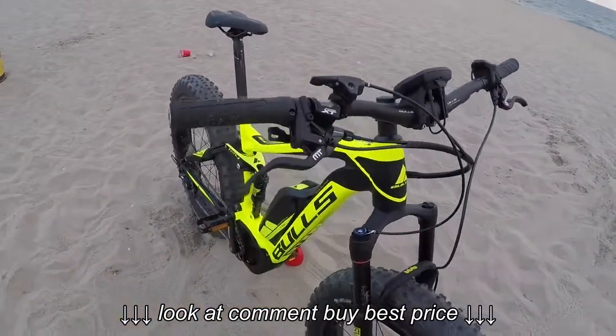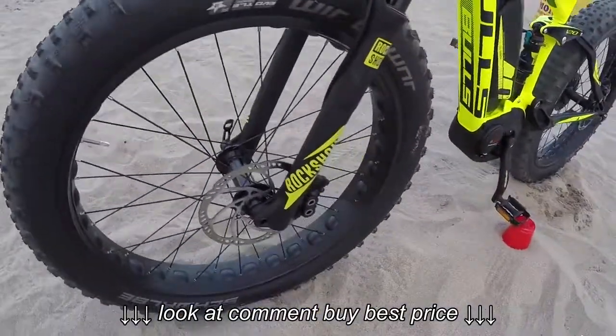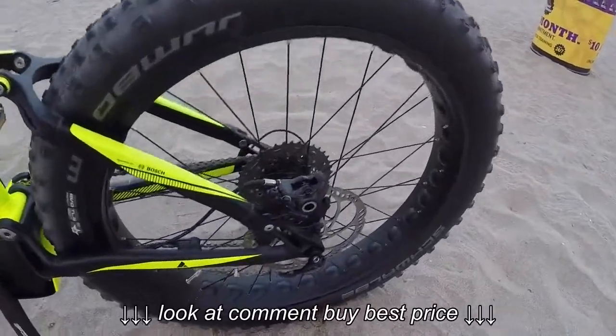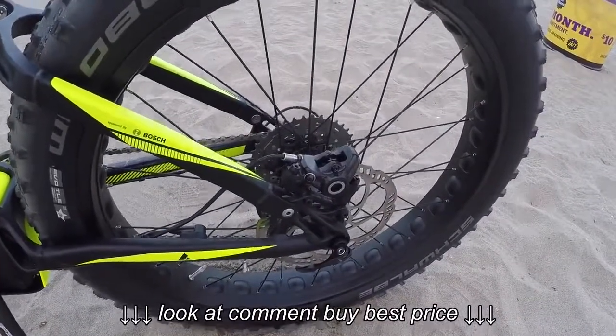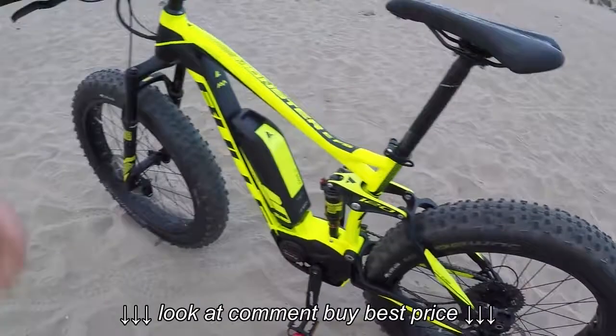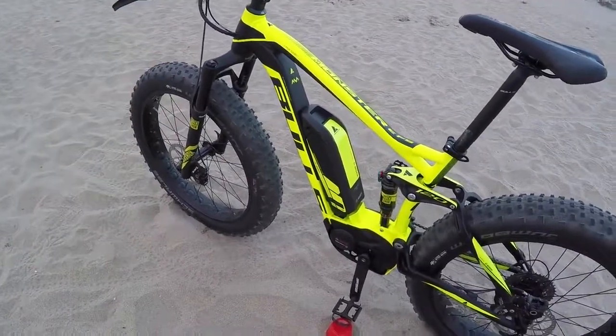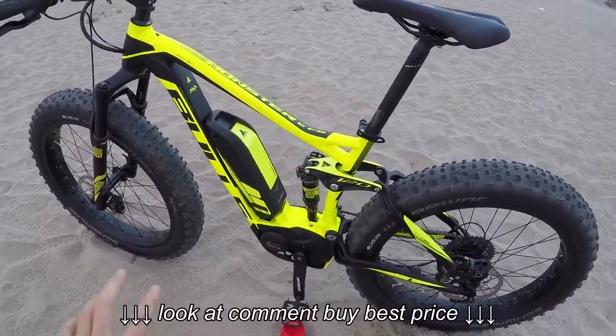Awesome hydraulic disc brakes. We've got the Maguras here, and in the front we've got four pistons. In the back we've got two pistons. Also quick release with a 12 millimeter thru axle. Both of these are really stiff and they feel great. Even at speed this bike felt comfortable - it was kind of like riding a little moped or motorcycle. Love that.